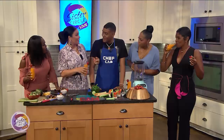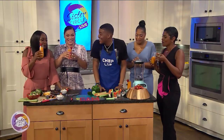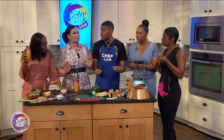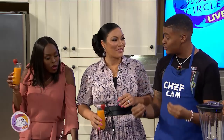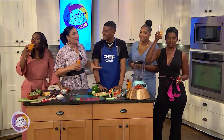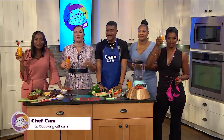The biggest thing is finding the superfoods and disguising them in something that kids are already used to, because it's just a trick on the mind — to get those nutrients and that nutrition into our kids. Thank you, thank you, thank you Chef Cam, you are always welcome here at The Circle. For more information on Chef Cam and all of his recipes, just follow him on Instagram at @cookingwithcam.